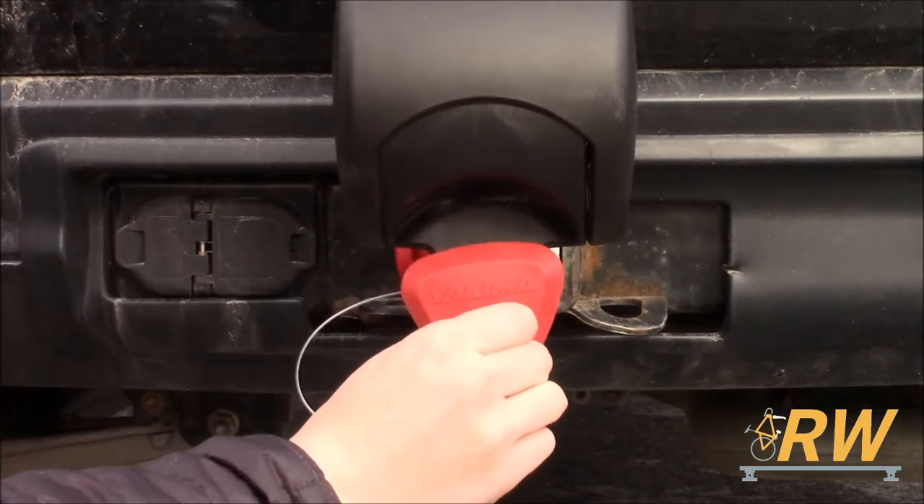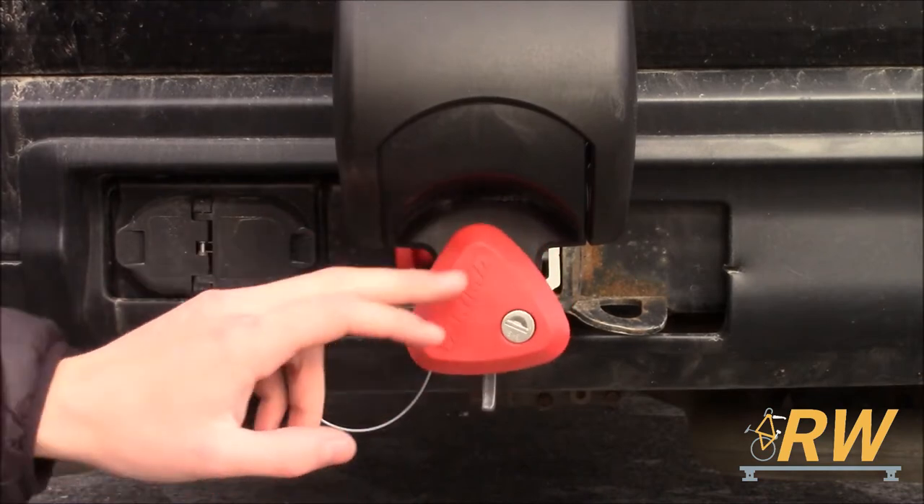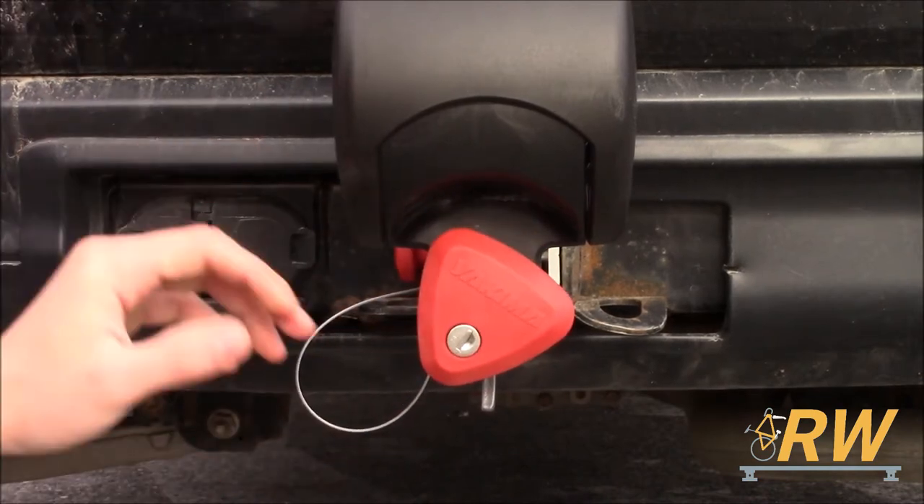With the knob tight, insert your SKS key into the speed knob and turn it to the lock position. This makes it so the speed knob is unable to be loosened, locking the Ridgeback to your vehicle.